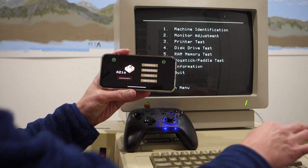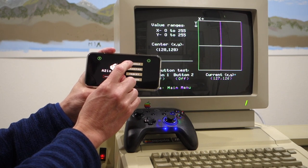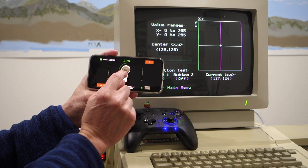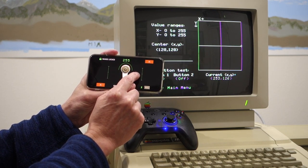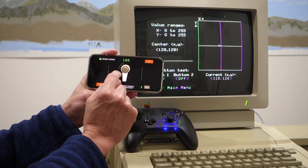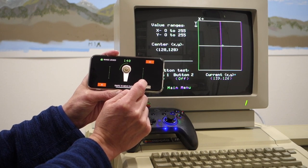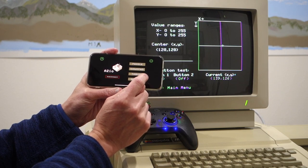Once it's connected, we can play with the different options in the app. We'll start up the joystick program. We can actually use the app itself as a controller — for example, in paddle mode I can swing it back and forth, and you can see that it moves the crosshair on the screen. So this would be good for games like Breakout — you don't even need an actual controller.